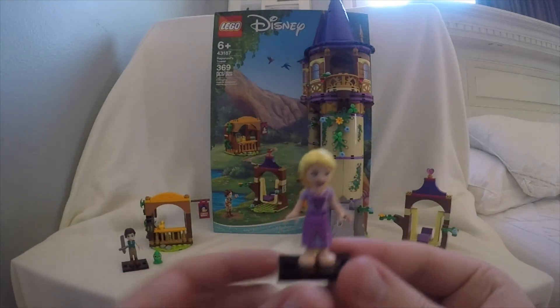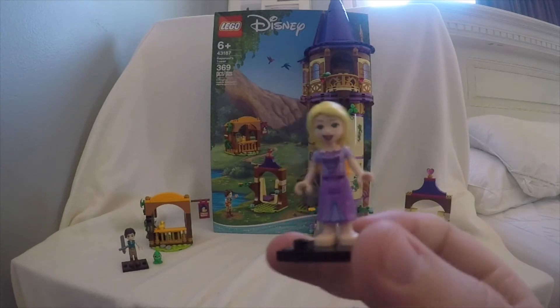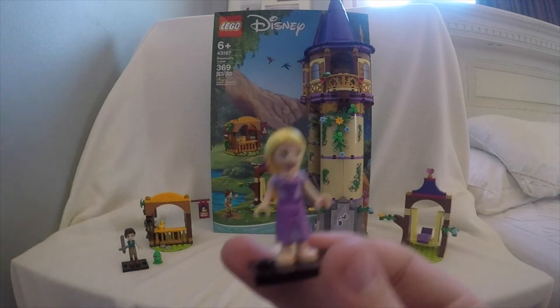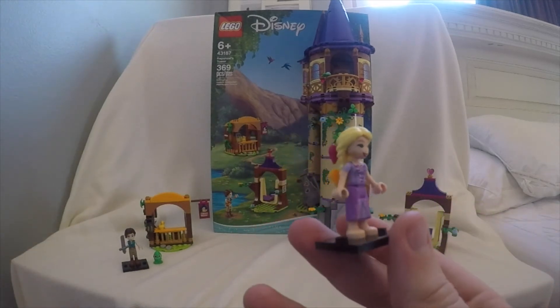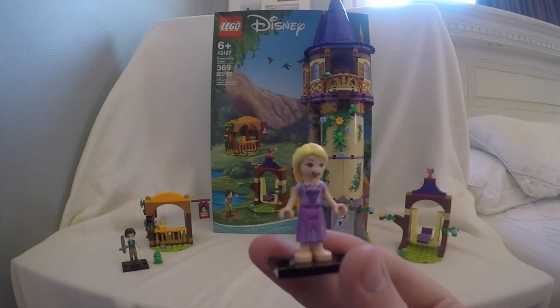After that, we got Rapunzel herself right here. She's going to have a cool little hairpiece right here. This is a special hairpiece — it has some bows in it. There's not too much to this figure; it's pretty much a Rapunzel, which is what you want in a Rapunzel's tower set.